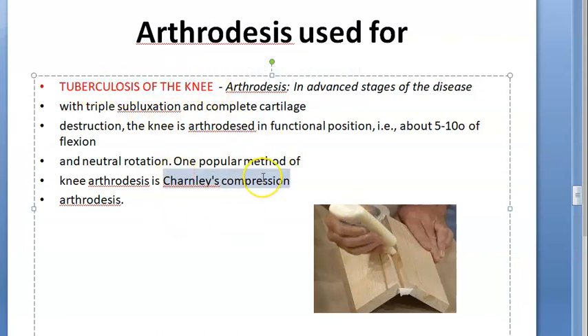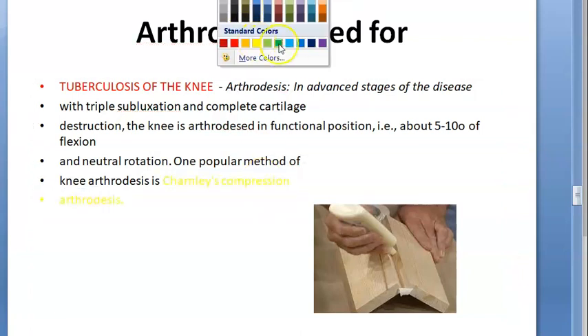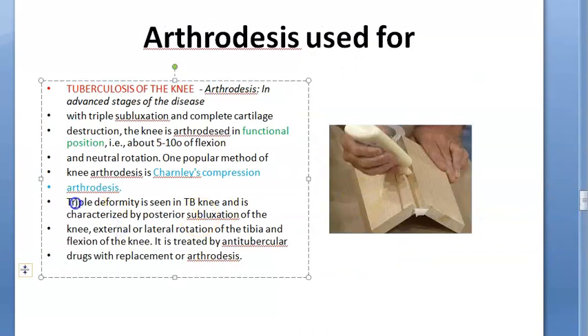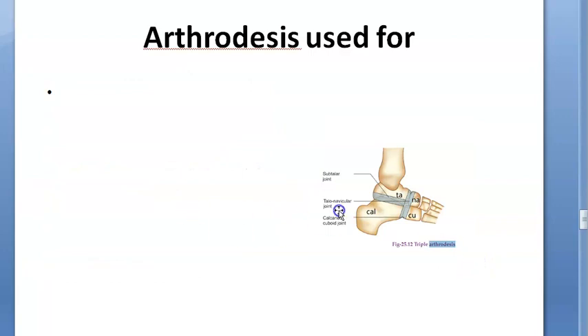For tuberculosis of the knee, they use Charnley compression arthrodesis. In tuberculosis of the knee you will see triple deformity: subluxation of the knee, external and lateral rotation of the tibia, and flexion of the knee. Note — this triple deformity is different from triple arthrodesis.